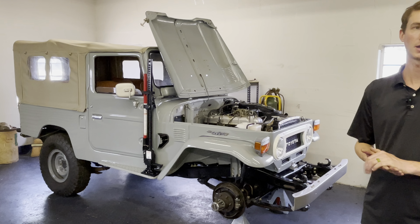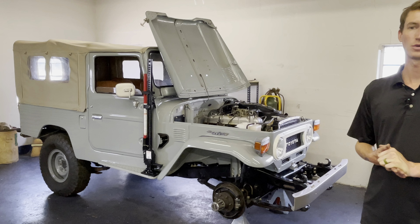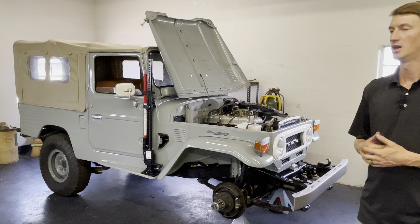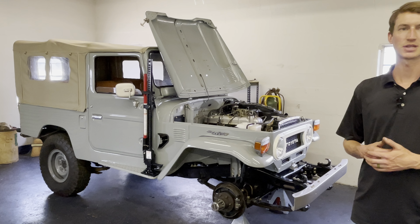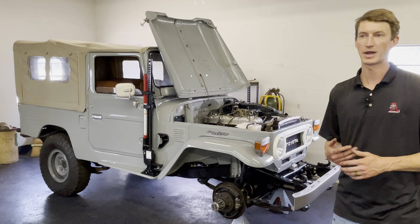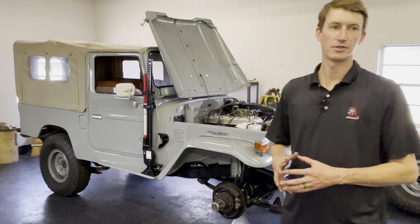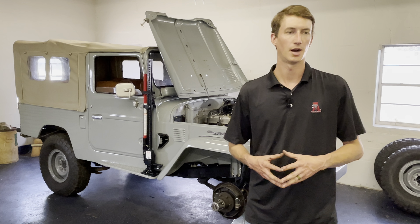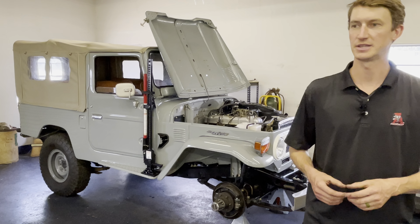We put in a new Toyota gas tank. The customer had intermittent starting and running issues — it would run great for a long time and then all of a sudden wouldn't start or wouldn't have right power. We'd been thinking it probably had rust in the gas tank since we'd looked through everything else. Turns out it was rusty, so we replaced it.